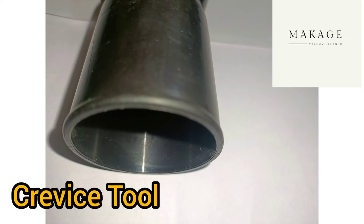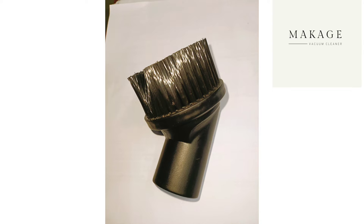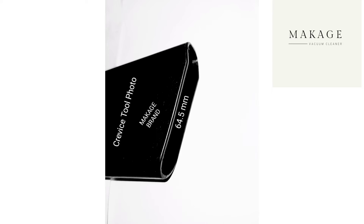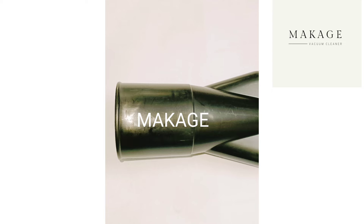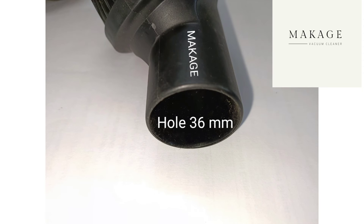Inner side photo, full view. Round brush D36 and full side round brush 40 dia. Inner dimensions: 44 mm and 36 mm.